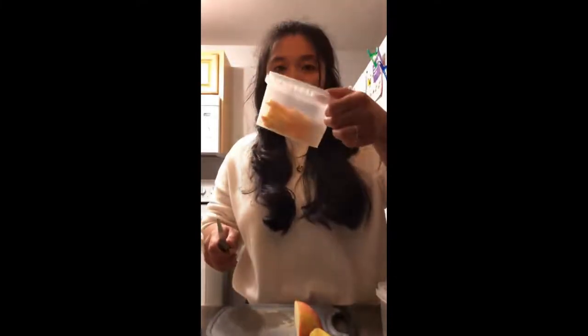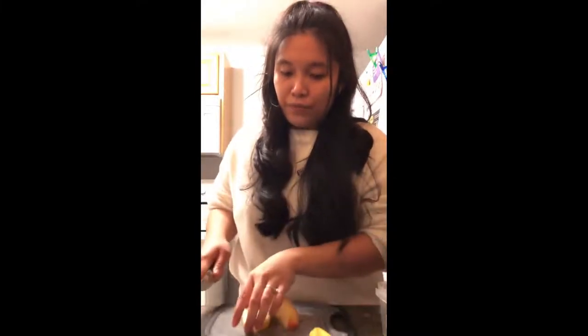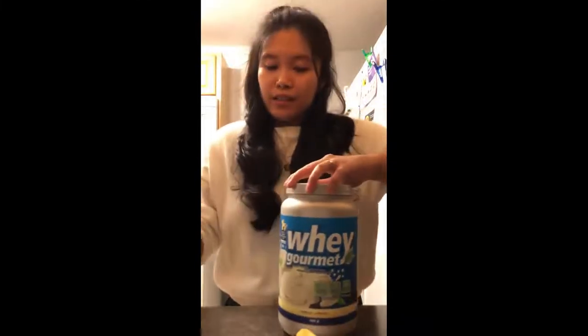I'll just slice the apples and add them in here — this is for Nick to take to work. Now we're done adding the strawberries and bananas to the blender. I'll add our vanilla flavored protein powder. Tomorrow I'll just add some milk and a few ice cubes and blend it together — and that's it.